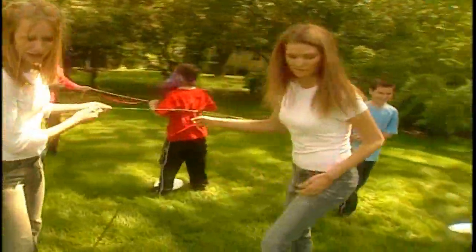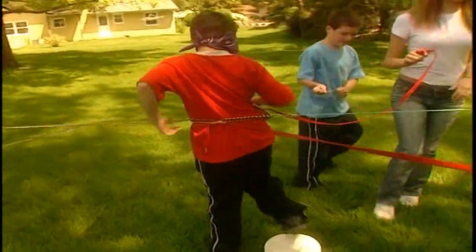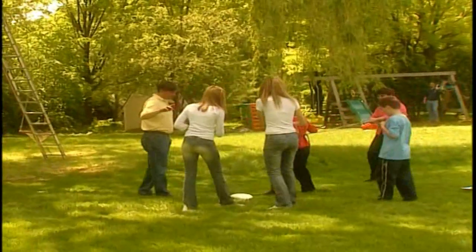The rope pullers will have to cooperate and communicate so that everybody goes the same direction. You could use a stopwatch to time the game and see if you can get faster and faster each time you play. What can you do to improve your time? Work together.